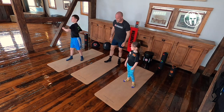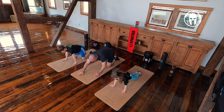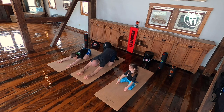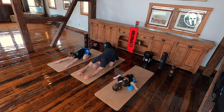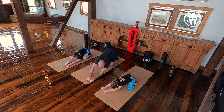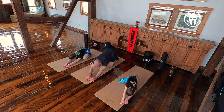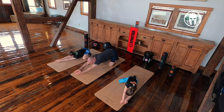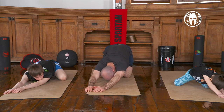Last forward fold — we're going to do a child's pose. This is going to help stretch our shoulders and back. Put your hands to the left side, really feel that stretch in the right. Switch to the right side, feel that stretch in the left.